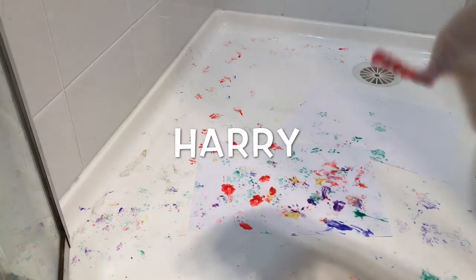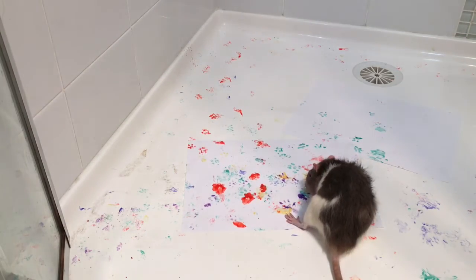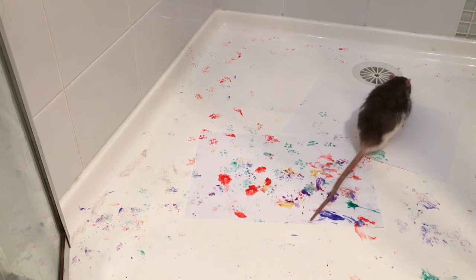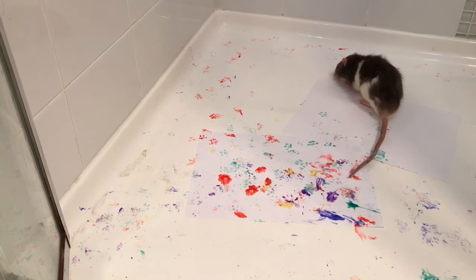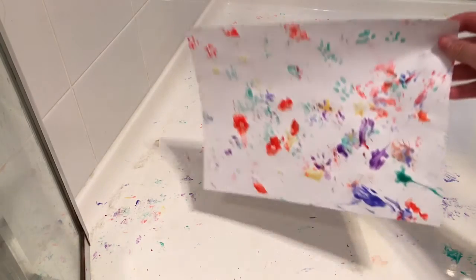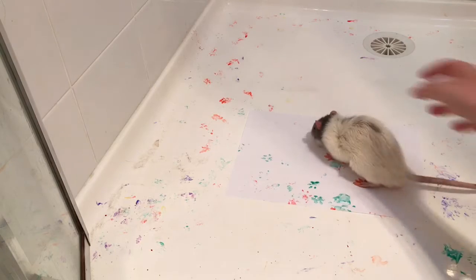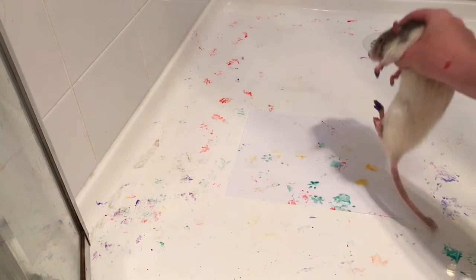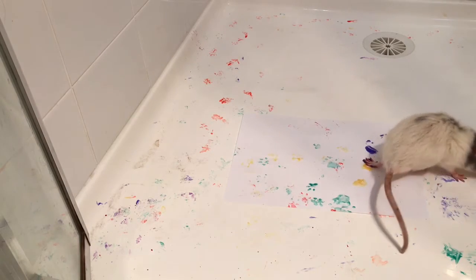Then I tried it with Harry. Harry was a giveaway rat, so he's friendly but he doesn't really like being held or being out of his cage, so I only did that for a really short amount of time just to get his paw prints on. Then I went back again with Draco because Draco is a lot more handleable.